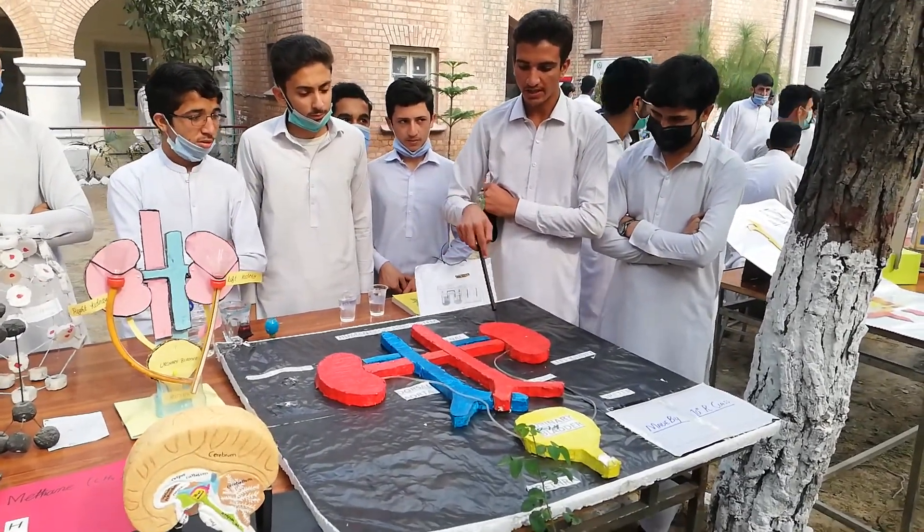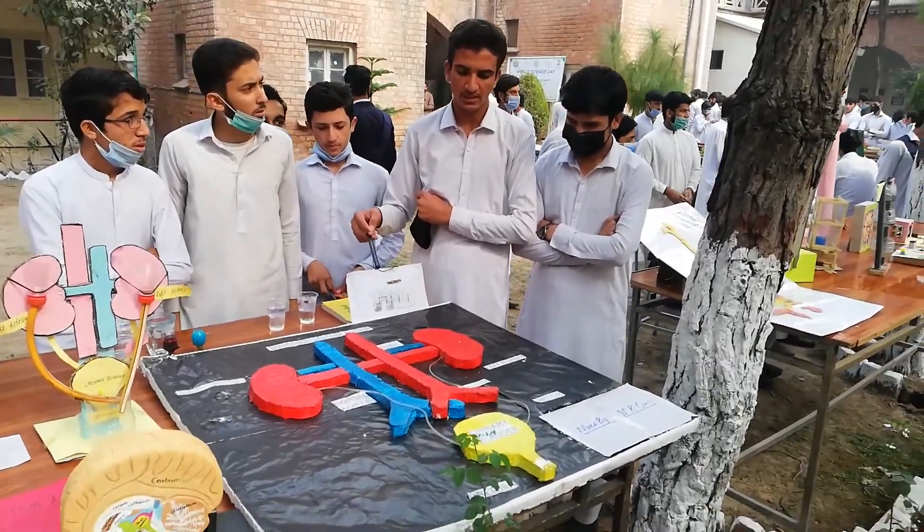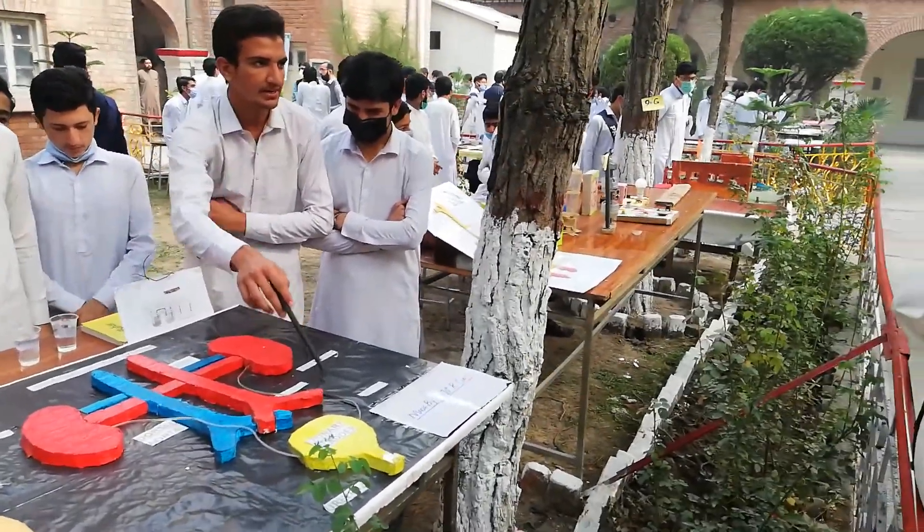We have two kidneys. They clean our blood and send waste material into the ureter.